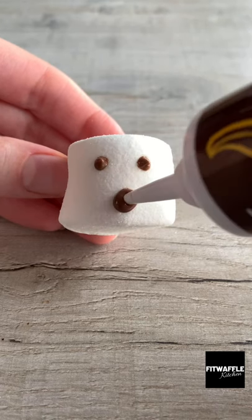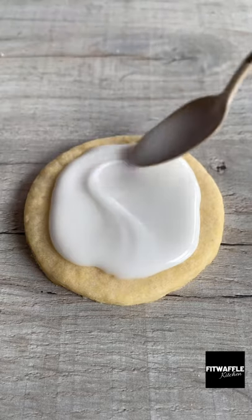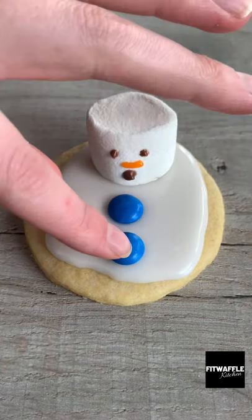What's up guys? Today we're going to be making melted snowman cookies. Draw a face on a large marshmallow, then top your sugar cookies with thick icing. Smooth it out, then place the marshmallow towards the back.